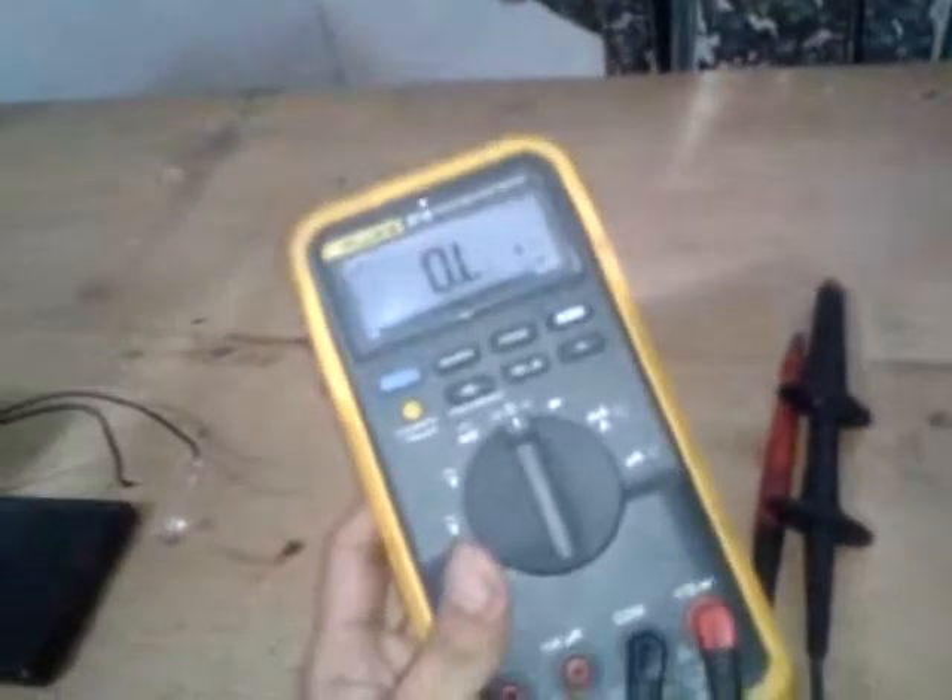My name is Eric and I'm going to show you how to use a multimeter to measure voltage, current, and resistance. This is a multimeter — you can get it at Radio Shack or Walmart. With this we can measure AC voltage, DC voltage, millivoltage, and resistance.